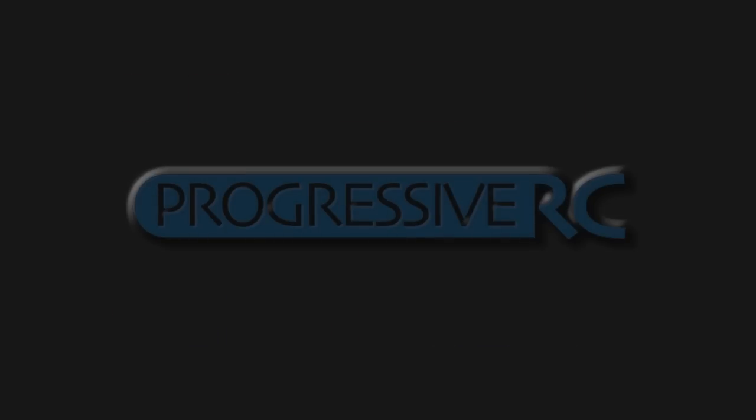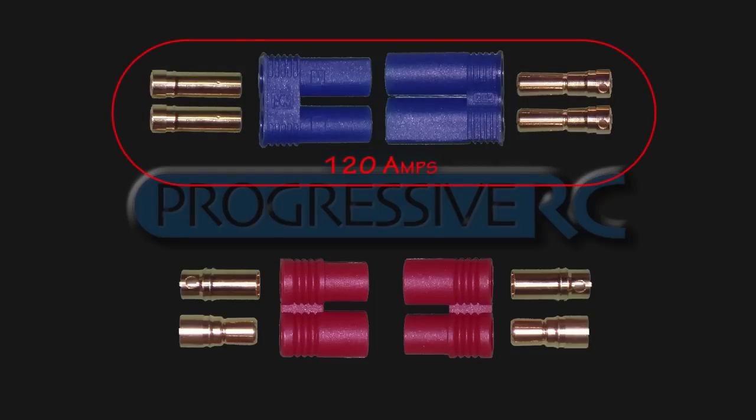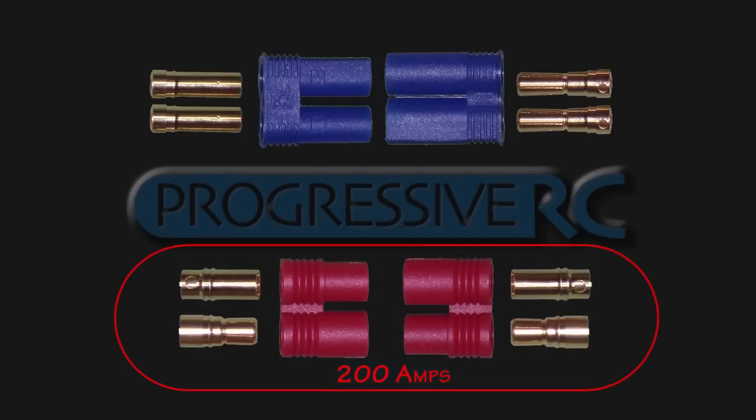The next class of connectors is the largest. If you're flying anything larger than a 550 helicopter, something in the 600 or 700 range or equivalent, you'll want to look at these connectors. First of which is the EC5 connector, which uses a 5 millimeter bullet in a safe plastic housing. This connector can carry 120 amps continuous safely and is able to use a wire up to 12 gauge in size. If you're needing anything larger, such as a 10 gauge or 8 gauge wire, you'll want to look at the PRC6 connector, which is very popular in the largest applications, safely handling 200 amps plus of current continuous.